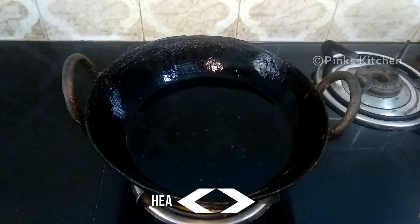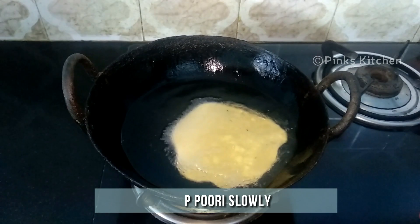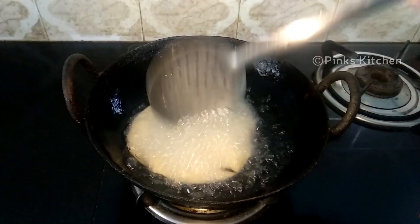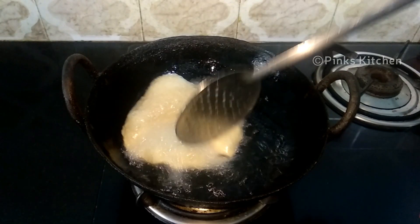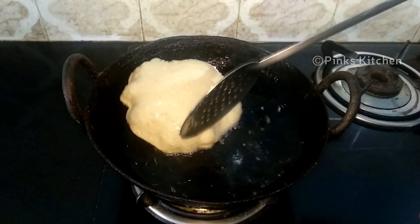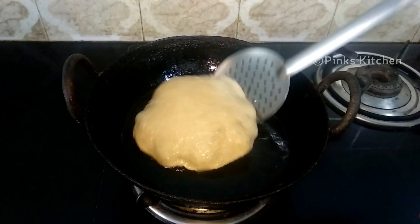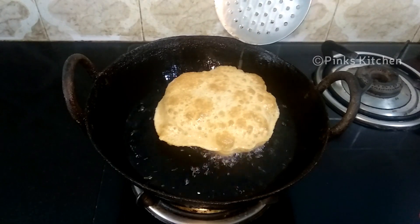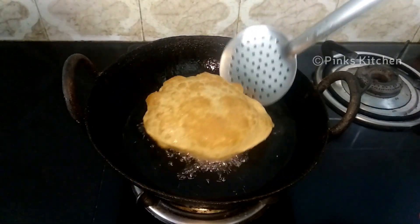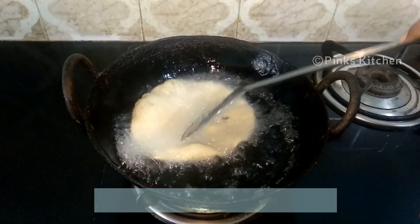After rolling the puris, let's now go and fry them. Heat sufficient amount of oil in an iron pot. Always prefer an iron pot while making puris as the heat will be evenly spread and maintained. When the oil is nice and hot, drop in one puri at a time and fry on high flame. Keep the flame high throughout the process. Keep pressing the puri inside the oil to make sure it's nicely puffed up. Once puffed, flip to the other side and let it fry for a few more seconds. When both sides are nice and golden brown, remove. Likewise, fry all the puris one by one and enjoy with your family and friends.